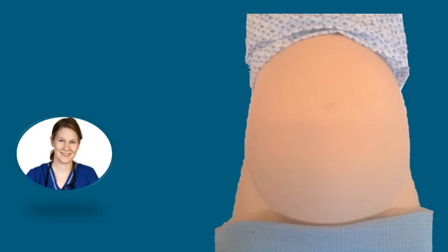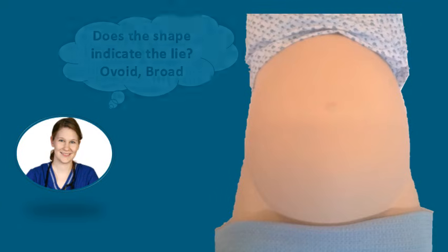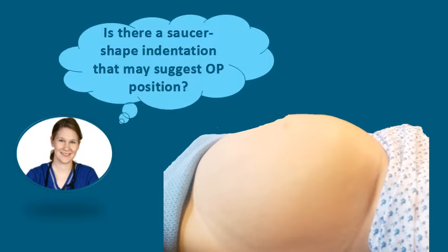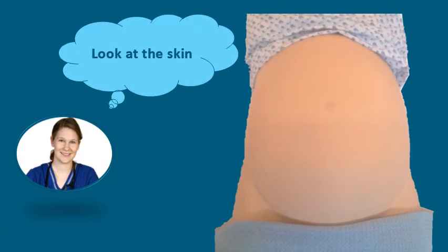First we are going to look at the size of the abdomen and determine if it is appropriate for the gestational age. Next we are going to observe the shape of the abdomen, which may indicate the lie. An ovoid shape may suggest a longitudinal lie, whilst a broad shape may suggest a transverse lie. We will also look for a saucer-shaped indentation, which may suggest an occipito-posterior position. We will now observe the skin for any rashes or signs that the woman has been itching.